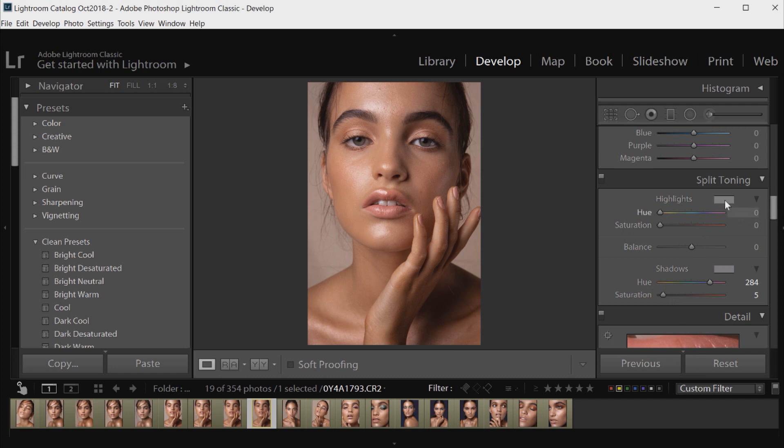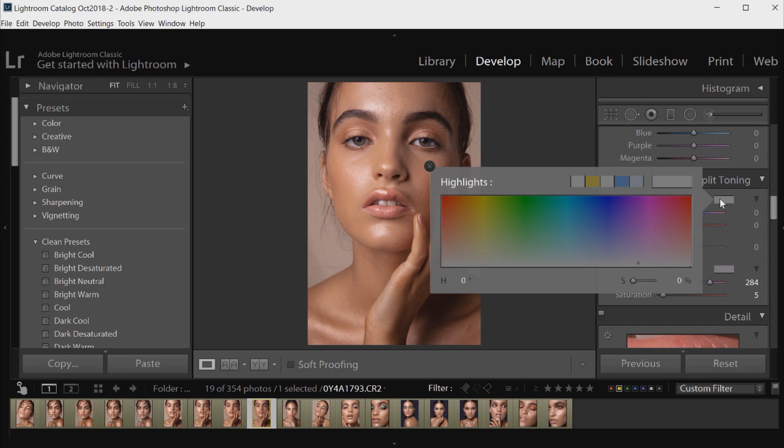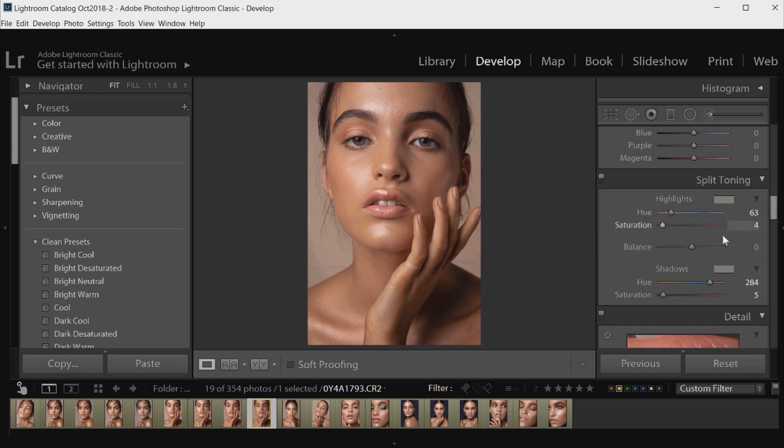Now I'm going to go to the Highlights box and click on it — this is going to add colors into the highlights of the image. I usually like to stick to a warmer color for this, though obviously it depends on what style of image you're trying to create. If you're trying to create a warm looking image, you just have to be very careful not to push it too far and make it too saturated. I'm going to keep the saturation at about 4 there, and I actually quite like how that looks.